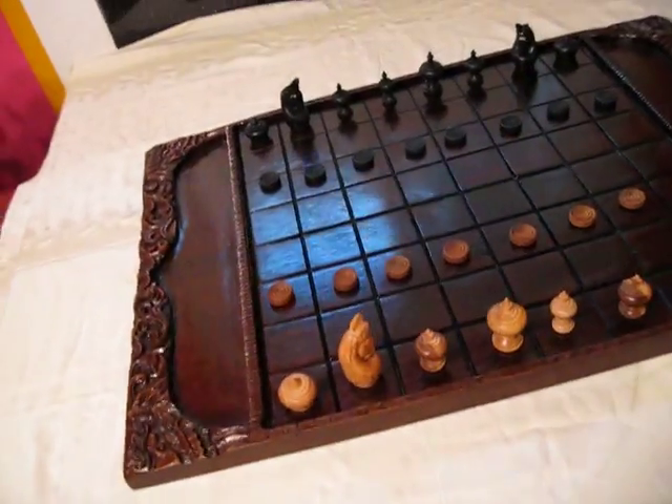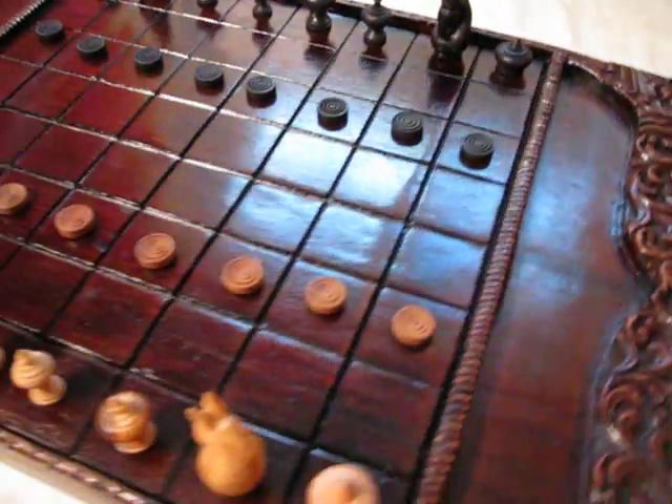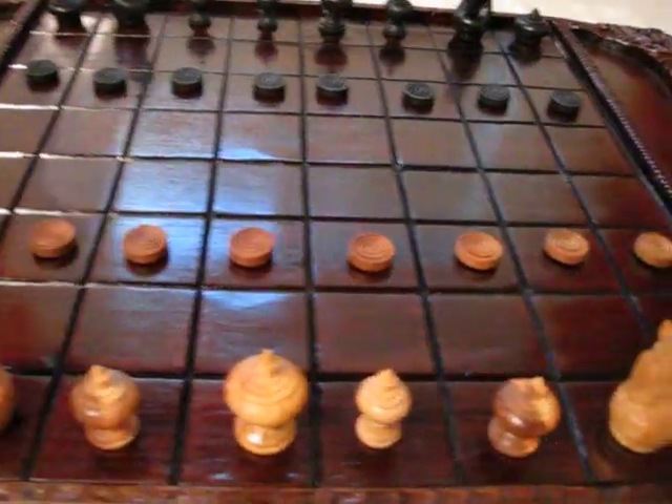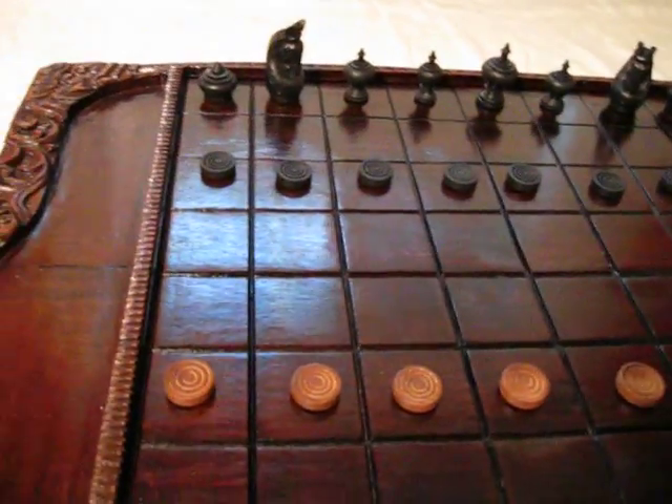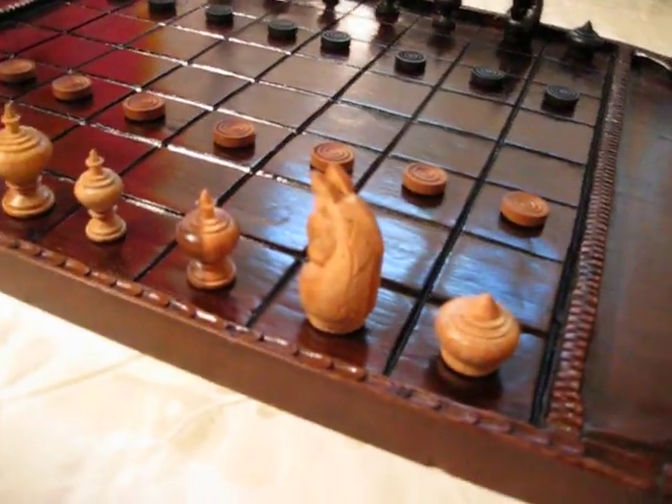I've put these chessmen on it because this is the authentic Thai style of chessmen, and they're set up in the Thai way with the pawns on the third row. It's a great game if you're going to learn Thai chess, and you get the full effect seeing them on the board.